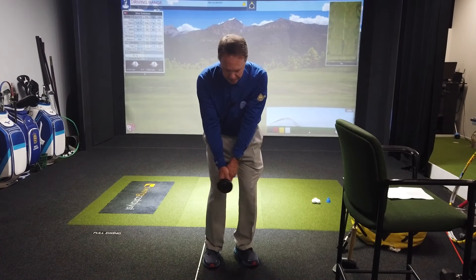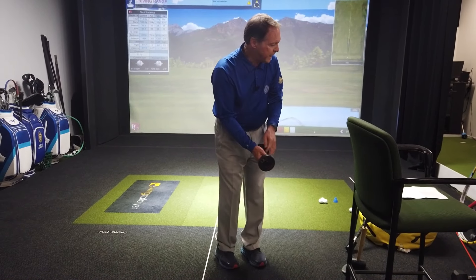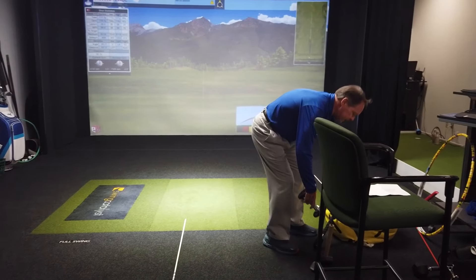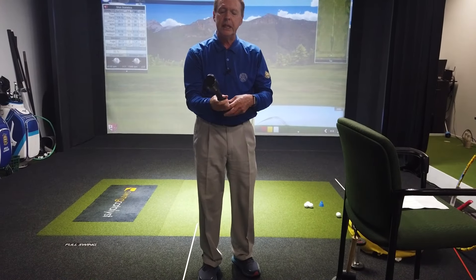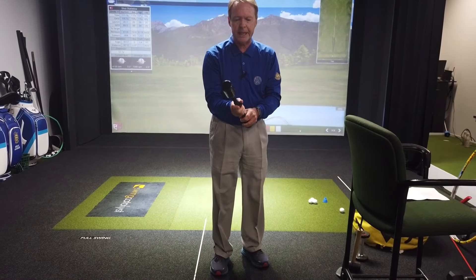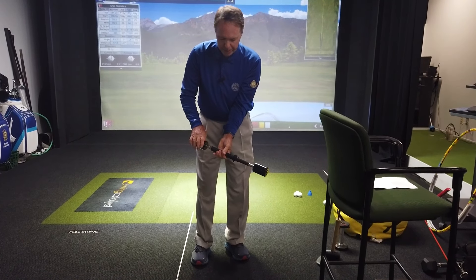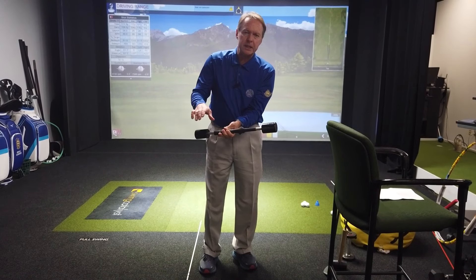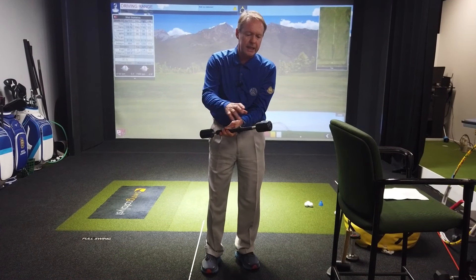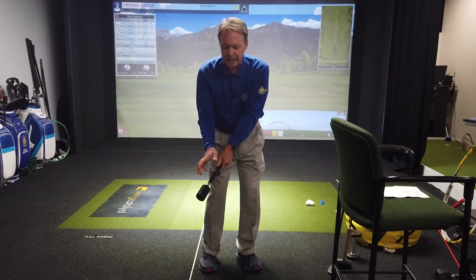What I discovered was that using a dumbbell — because it's counterbalanced — we can actually hold a dumbbell very similar. It's a little bit awkward to get both hands in there, but even if they're just overlapping fingers that's fine. The idea is to give yourself a nice little forward setup with weight on the lead side like you were going to hit a chip shot, and the task is to do nothing more than to rock your shoulders and your arms, moving this weight back and forward as though you were moving a golf club.